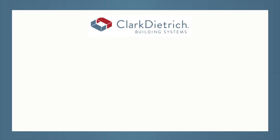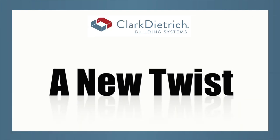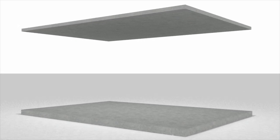Clark-Dietrich Building Systems offers a comprehensive line of steel construction products and services across the United States and abroad. Presenting TrackLock, a new twist in steel framing. TrackLock is an ICC approved steel framing system that requires no mechanical fasteners.